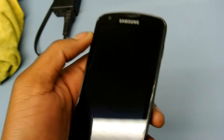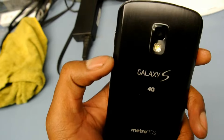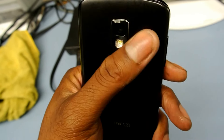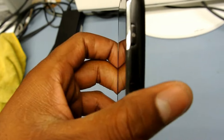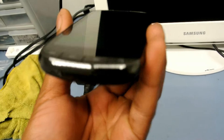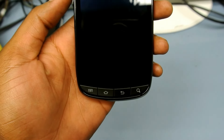First I want to talk about the design. The design is very nice — it has a more premium look than any other Metro phone I've ever had. The side has a little chrome trimming around it that gives the phone a nice, sexy look.